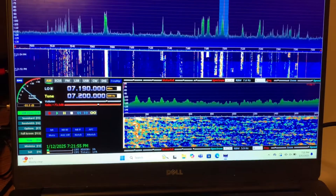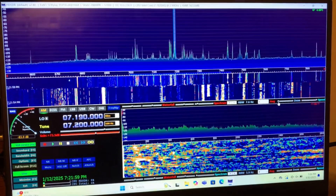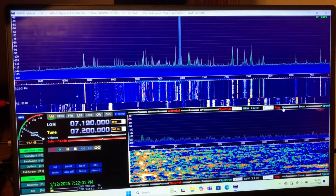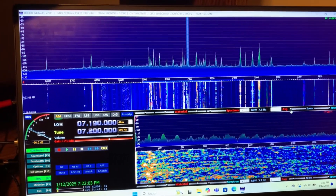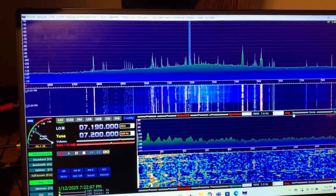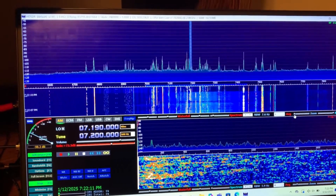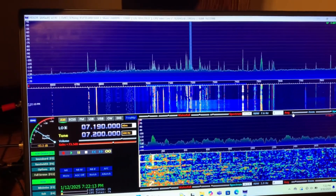Yep, okay, hold on a second. I'm gonna change my display here. Okay, go ahead and plug it back in. Yep — oh yeah, that's really noticeable there. And then go ahead and unplug it. Yep, bingo. So it's that little fridge.